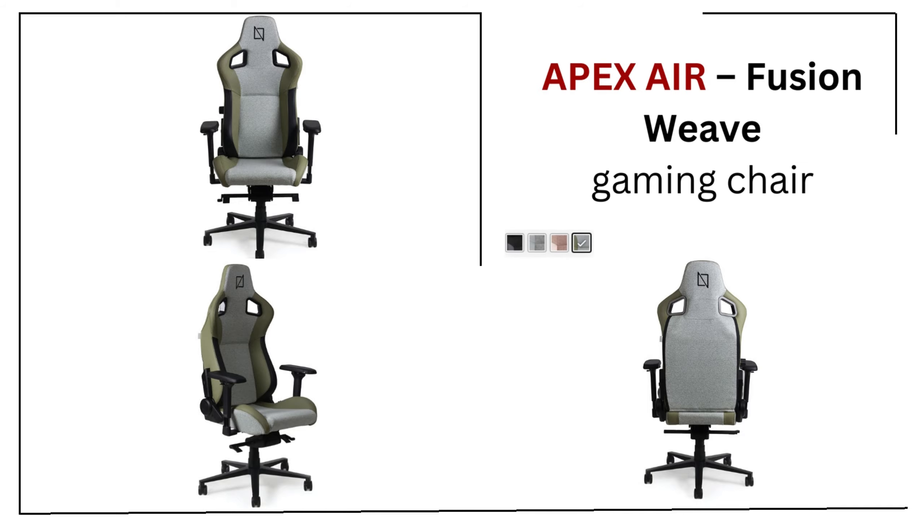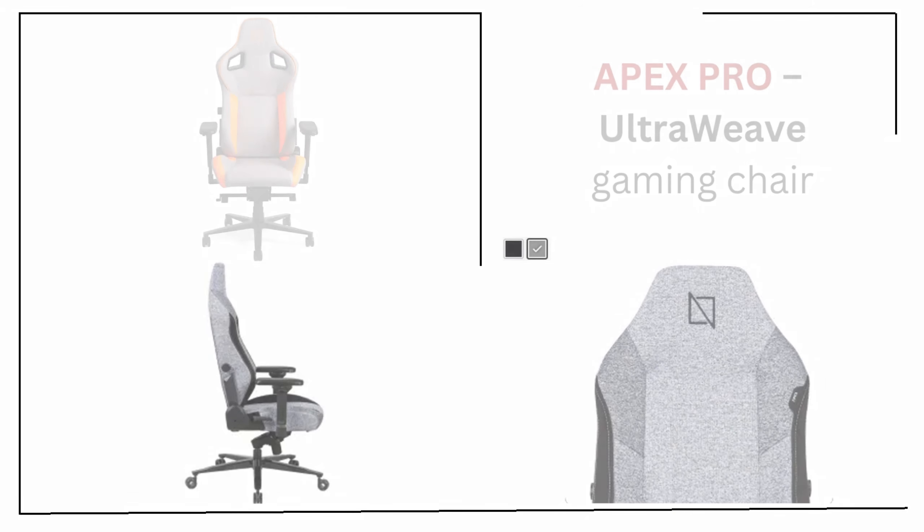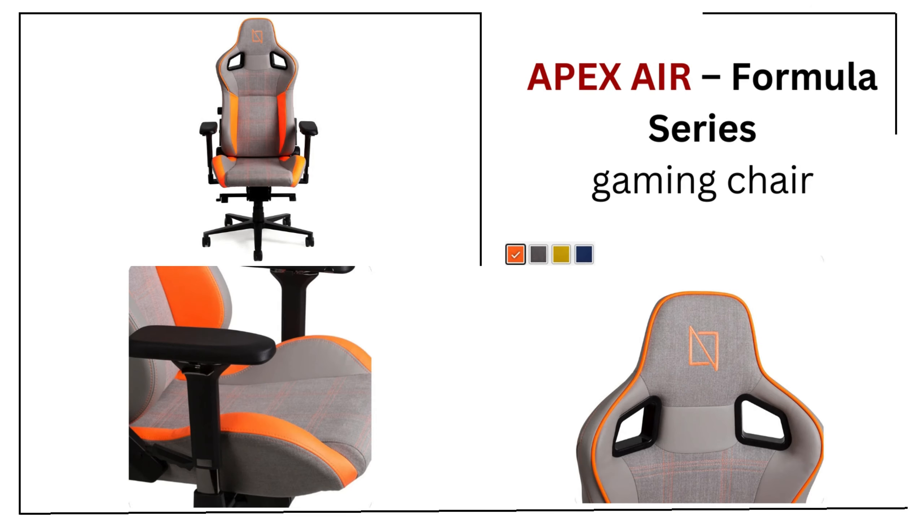Apex Air Fusion with Gaming Chair. Apex Pro Ultra with Gaming Chair. Apex Air, Formula Series Gaming Chair.